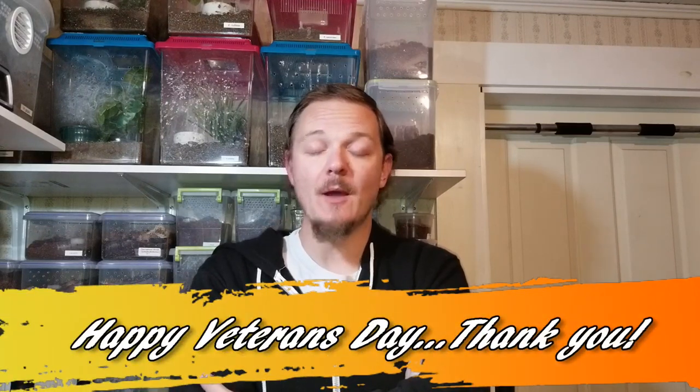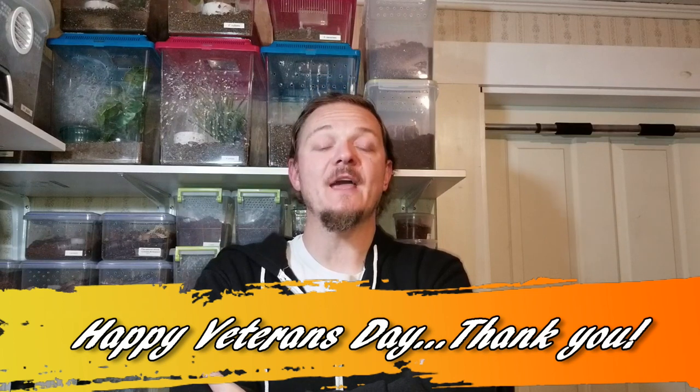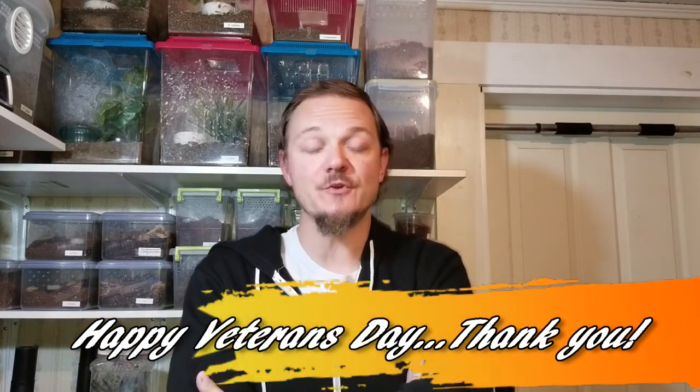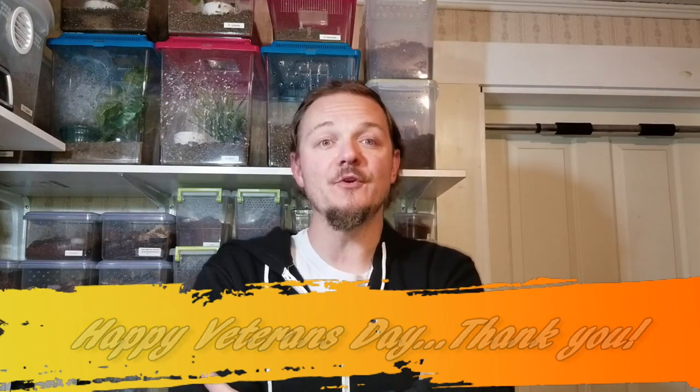I'd like to kick this one off by saying Happy Veterans Day, and I would like to give a huge heartfelt thank you to all of the veterans out there and to those of you currently serving. I know I've spoken to a couple of you in the comment section, and I'm always in awe that while I'm sitting here making videos about spiders, you're sometimes in some inhospitable places, basically protecting the freedoms and my rights to do these silly little videos. Please don't think for a moment that Billy and I don't appreciate you all, and we thank you on this Veterans Day.